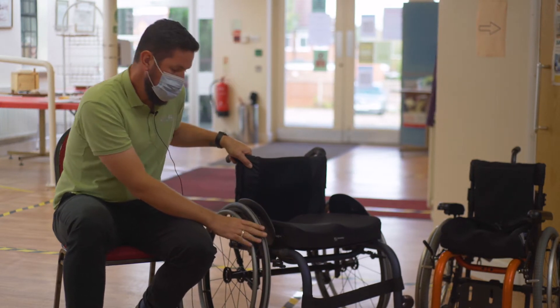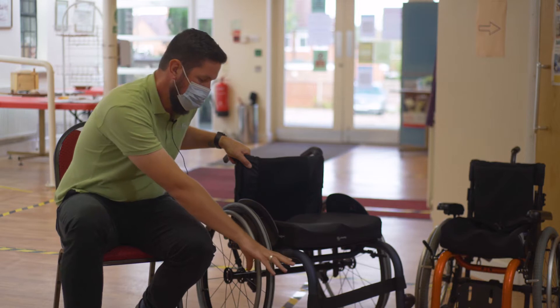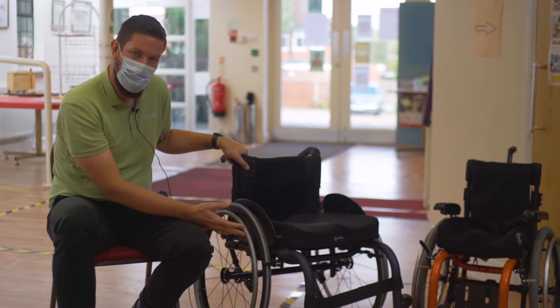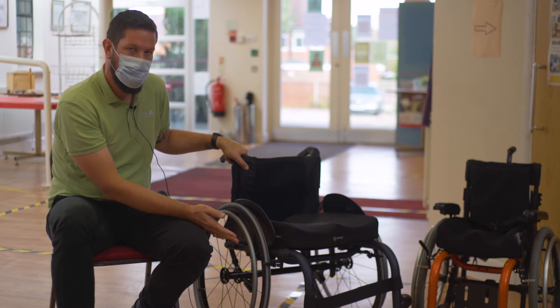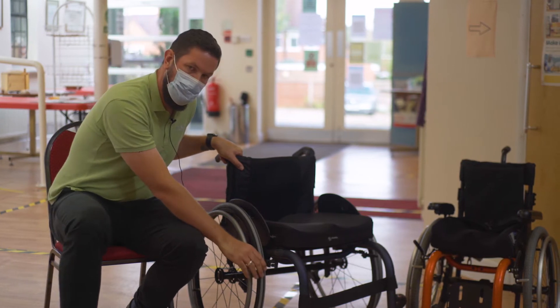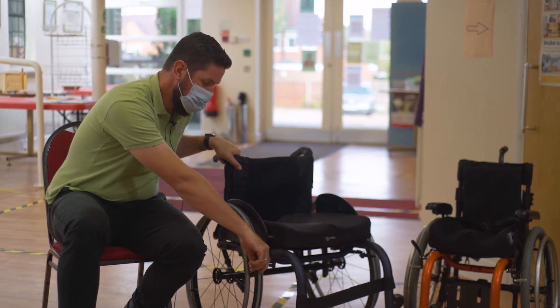It's important that your tyres are fully inflated, as if you were to adjust the brake with a soft tyre, when you then inflate your tyre you'll be unable to attach the brake. Also, if your tyres aren't fully inflated, the brake will not lock into place from your previous adjustment.